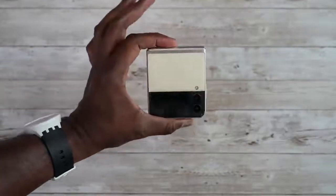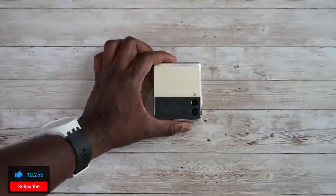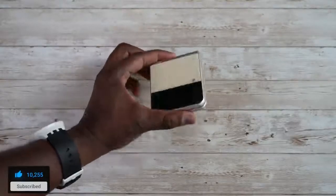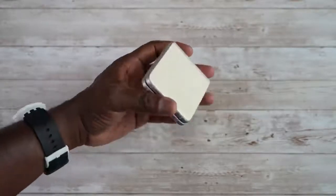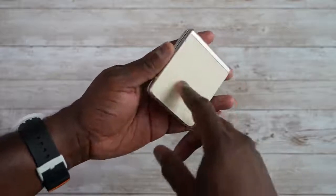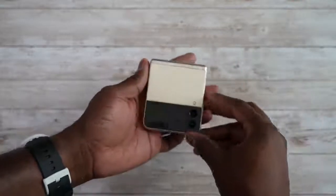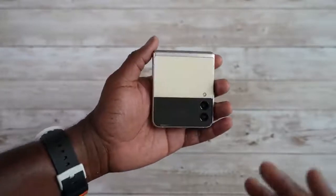Thanks for joining us on this video. If you haven't already, hit that subscribe button and notification icon. The Galaxy Z Flip 3 is a lovely looking device and I do have the cream color here, so you'll notice quite a bit of fingerprints. I suggest the matte black — to me that is the best looking one and also gives you the best overall feel.